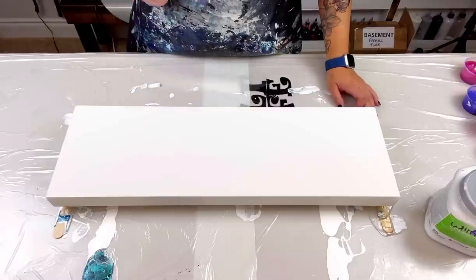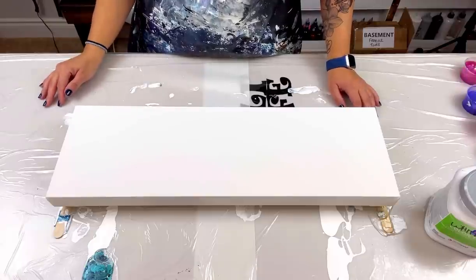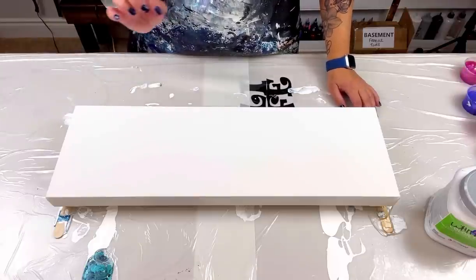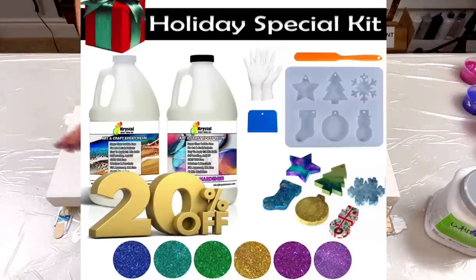Before I get started, I wanted to tell you guys about a holiday special collaboration kit I'm doing with Crystal Resin. We've gotten together and are doing a special holiday kit. What you'll be getting is one gallon of shallow casting resin, a long plastic stir stick, and a silicone mold that has six Christmas ornaments on it so you can make all kinds of ornaments just in time for Christmas. You also get a pair of silicone gloves and six random colored fine glitters.